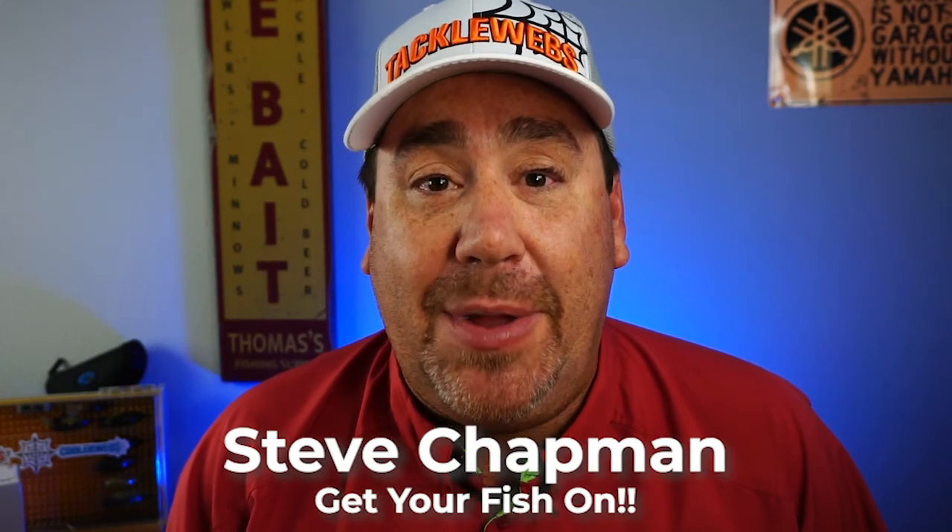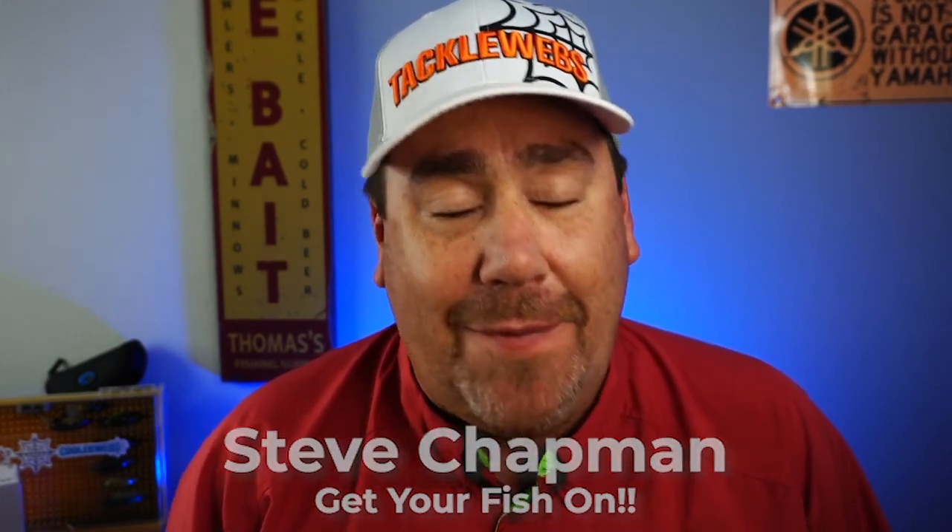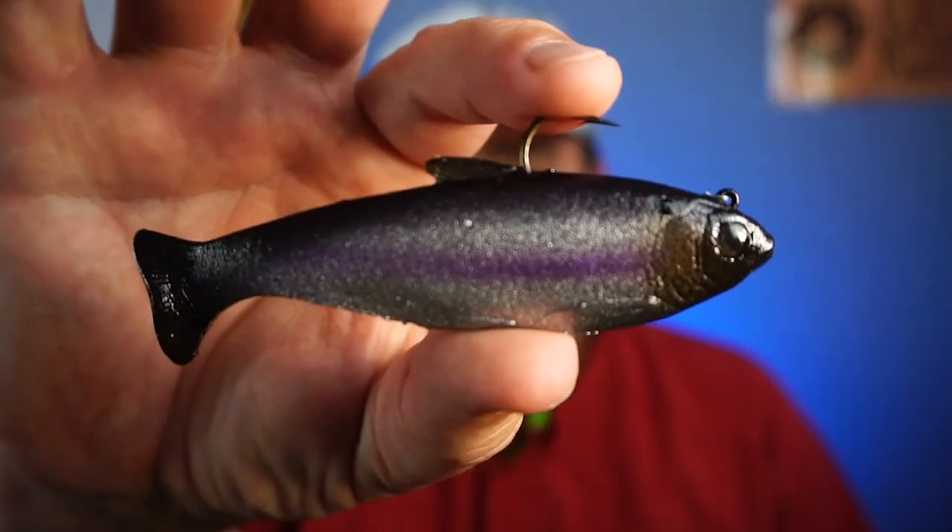Hey guys, welcome back to the channel and welcome back to the vlog. If you're new to the channel, I'm Steve Chapman. Today we're taking a closer look at a soft plastic pre-rigged swim bait that has great action from Huddleston. It's the TH Shad.